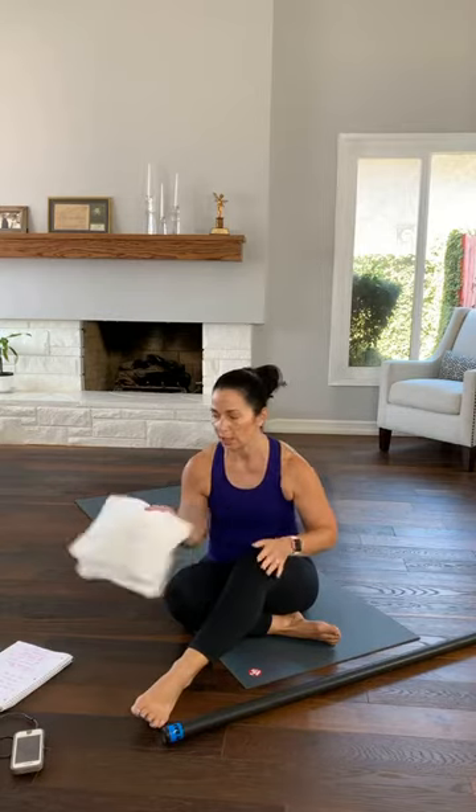From there, we'll do a set with strength and balance using the body bar or dumbbells or whatever works for you. Then we'll get rid of that and do a set of intervals that will get your heart rate up. And then from there, we'll just do a core and stretch. I made it sound like it was really easy. I teach everything in levels — always give you your first, second, third level, so you always have an option.